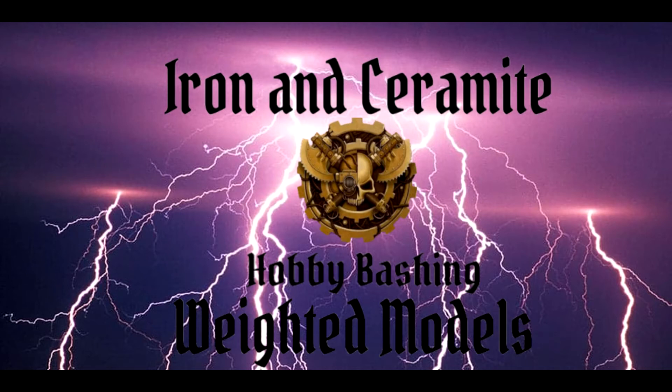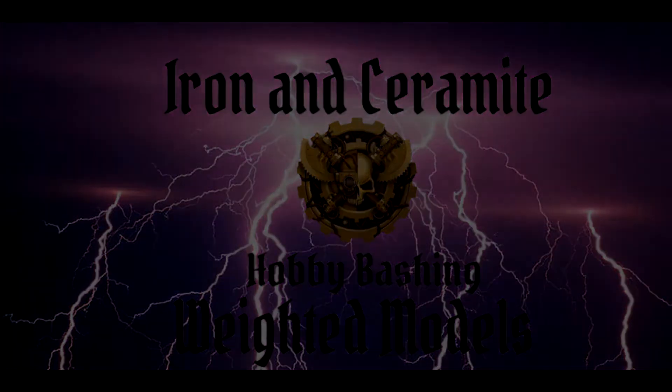Welcome to Iron and Ceramite Hobby Bashing. It is once again time for us to share some of the Mechanicum's forbidden knowledge. Hello ladies and gentlemen and welcome to Iron and Ceramite. My name's Tommy and I'm back with another quick tip on how to stop your models from knocking over so easily.